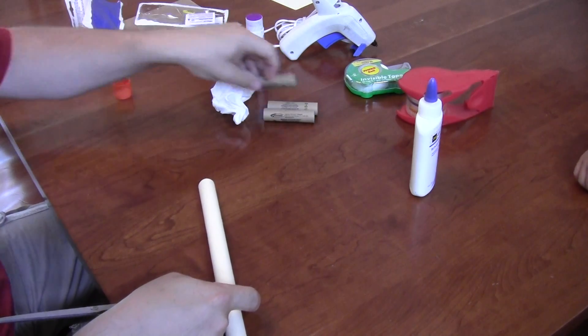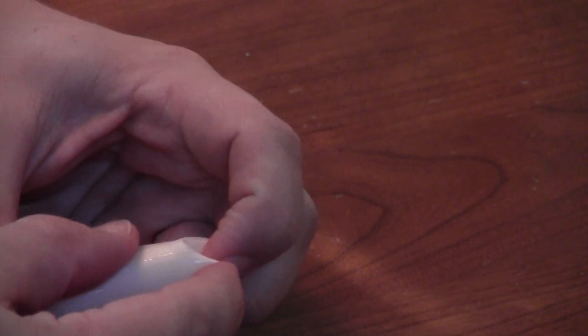To make the nose of the rocket, just fold in two sides of the tube and put a piece of tape there, then turn it and fold in the remaining two sides and put a piece of tape over that as well.